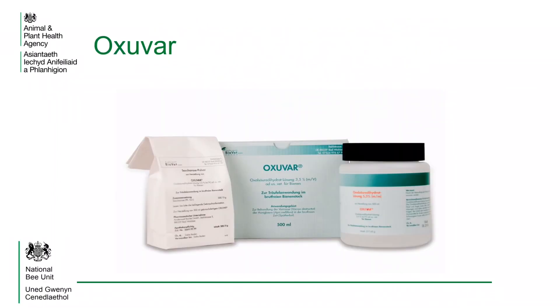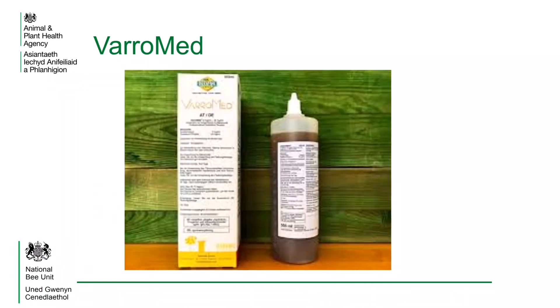This is one of the other approved oxalic acid dihydrate products which are available. Varomed is a solution which is applied to the bees by trickling the solution onto them. Varomed contains oxalic acid dihydrate, formic acid and some other chemicals. It comes in a 555ml bottle as shown in the photograph and also in a 15ml sachet.